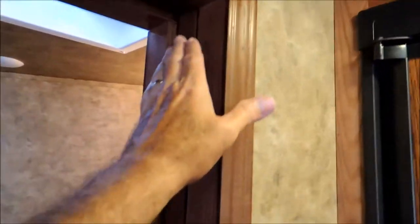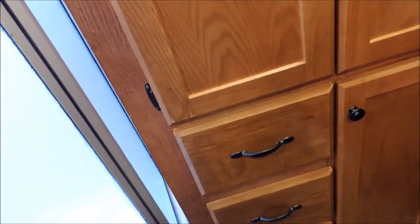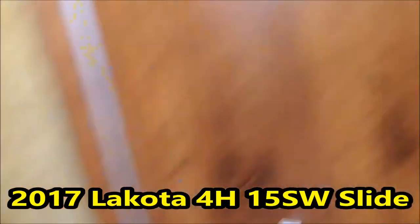You've got a pocket door right here to go into the bathroom, so you don't have a door swinging and taking up room. You've got a real nice shower with a dome over the top for a little more headroom. You've got a real nice hanging closet, and drawers down here for your shorts and underwear. More storage here as well.